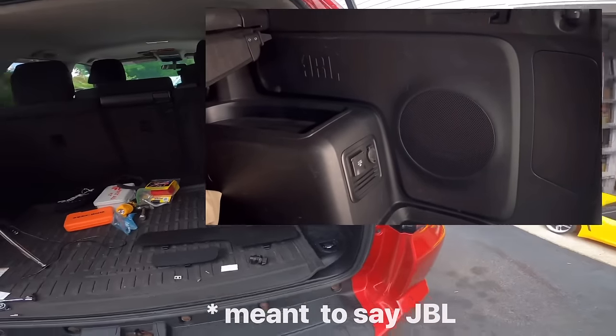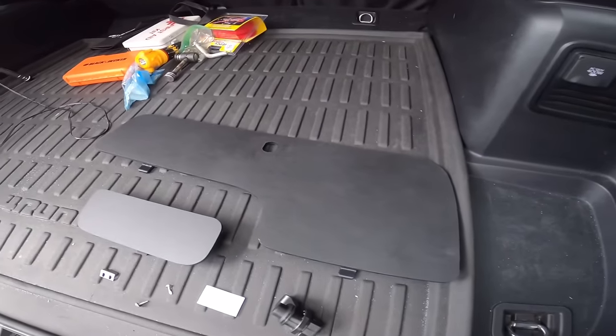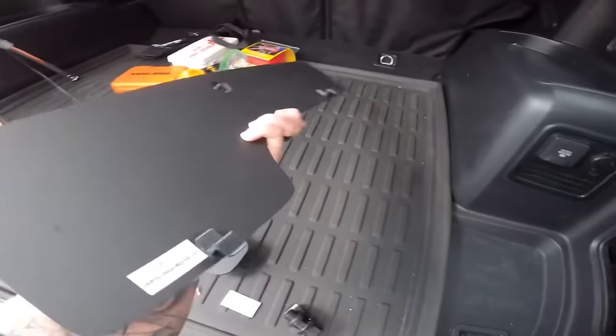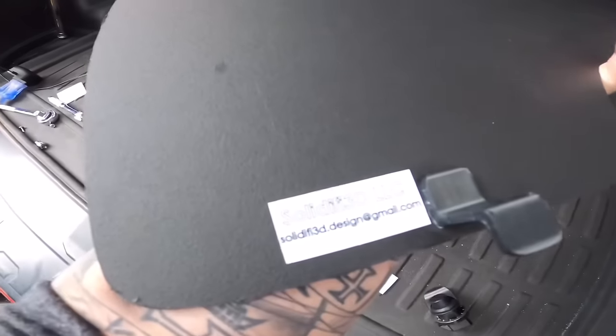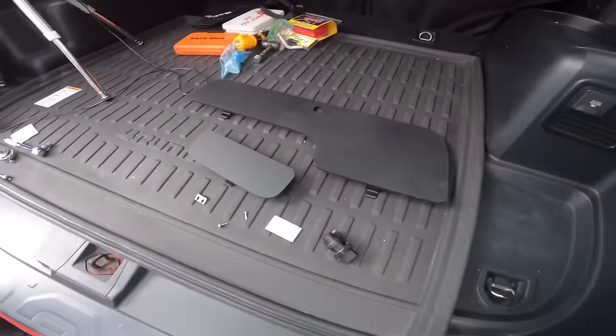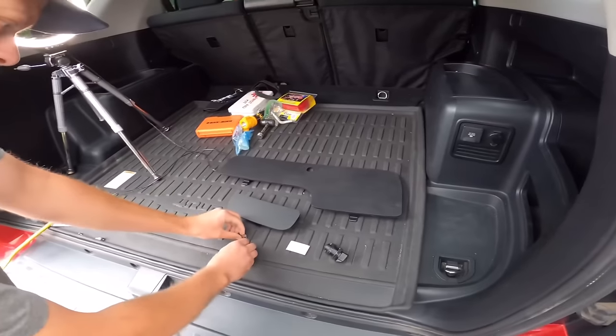But guys, you tell me this is not super cool - this looks legit, this looks just like it should have came from the factory. Yes, and of course I'm going to put all the links in the description down below, guys. He's going to make a small batch of these and we're going to show you the install - super easy, right Matt?